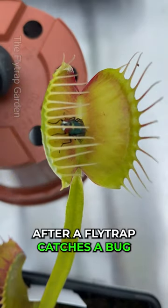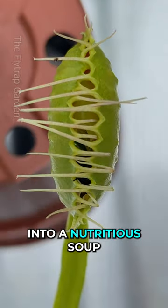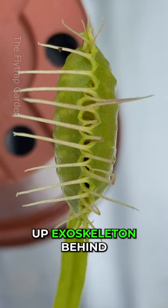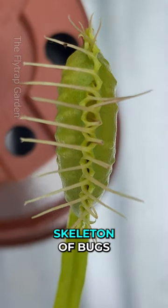After a fly trap catches a bug, it starts making digestive acids that turn the insect into a nutritious soup. The plant then absorbs the soup through the walls of the trap, leaving only the dried up exoskeleton behind. This is because the acids aren't strong enough to break down the tough skeleton of bugs.